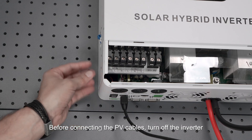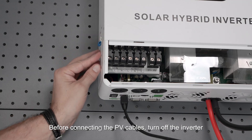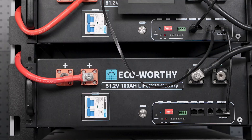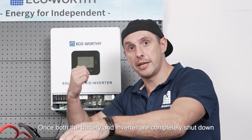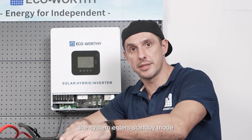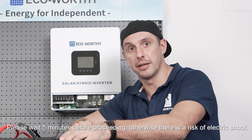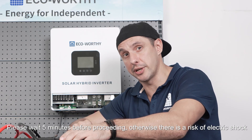Before connecting the PV cables, turn off the inverter. Next, turn off the battery power to ensure no output. Once both the battery and inverter are completely shut down, the system enters standby mode. Please wait five minutes before proceeding — otherwise there is a risk of electric shock.